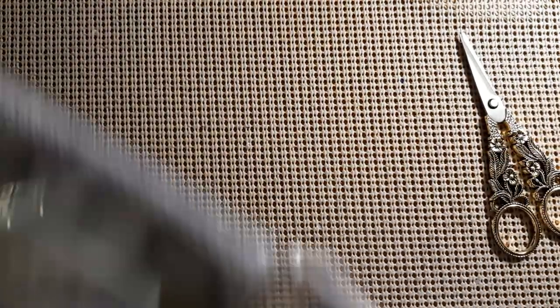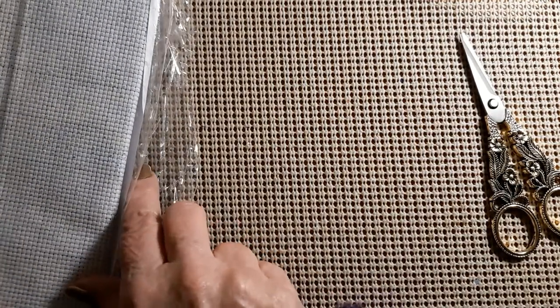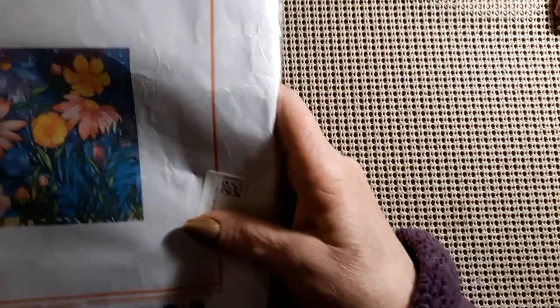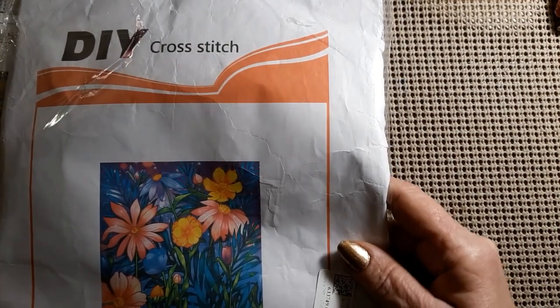We have two cross-stitch kits, and it looks like these are from DIY Shoes. So let's take a look. I'm trying to clear a space here. I've got my jacket on — it's kind of cold here today. So this is the first one. It's a DIY cross-stitch and it was $8.29.